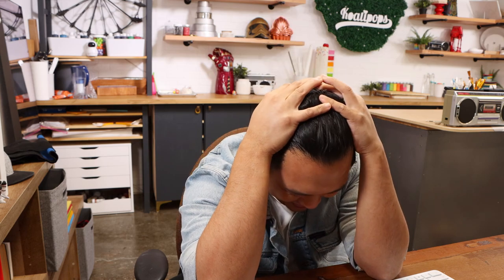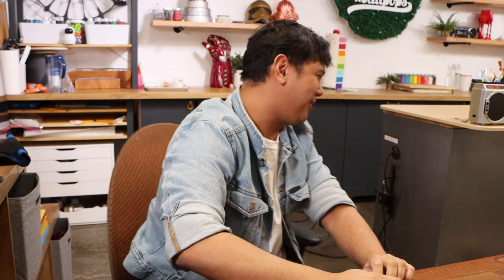Hey everyone, welcome back — oh, I forgot I'm not wearing my hat. Where's my hat? I forgot where I put it. Crisis averted. Hey everyone, welcome back to Qualipops.